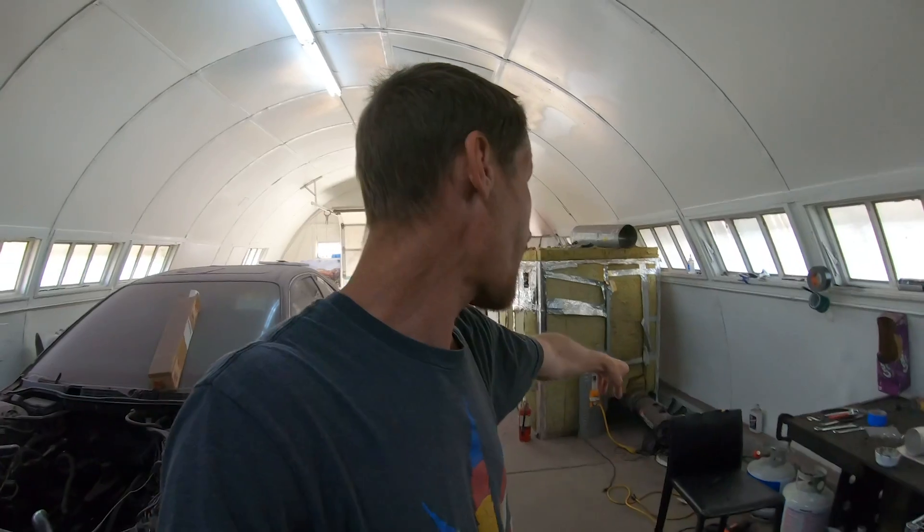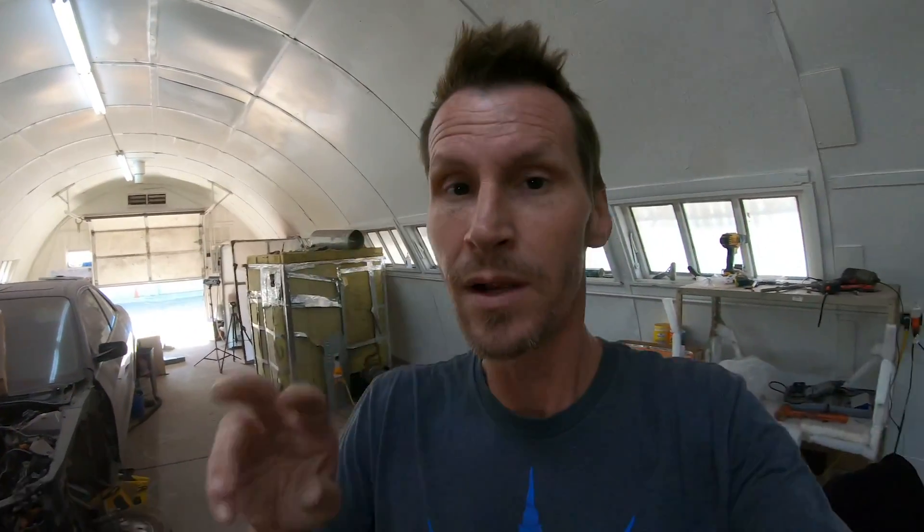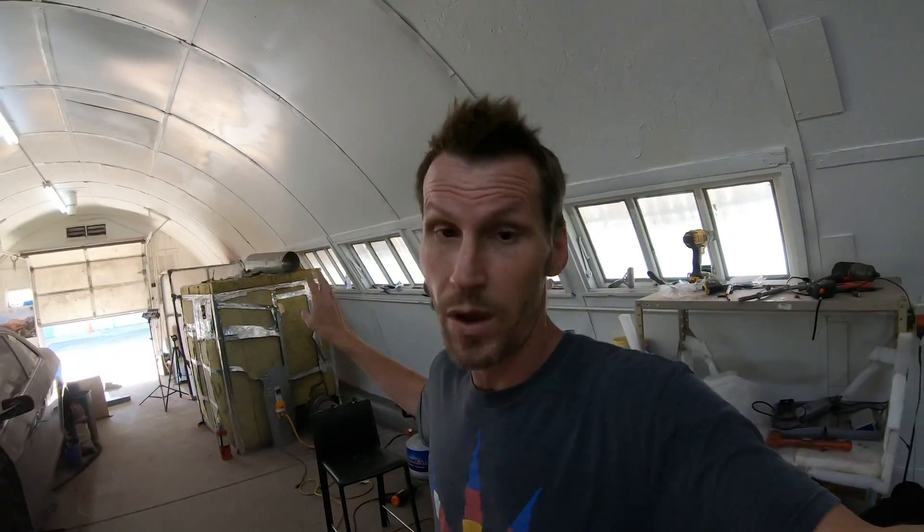We've also tracked down a bigger heater just in case we need one. Instead of 75,000 to 125,000 BTU, it's 175,000 to 225,000 BTU — much bigger. They actually have two of them available. We're going to stick with the one we currently have to see if it'll pump out the heat we need, but if we need to upgrade, we found one on Facebook Marketplace.